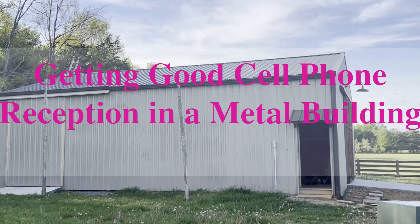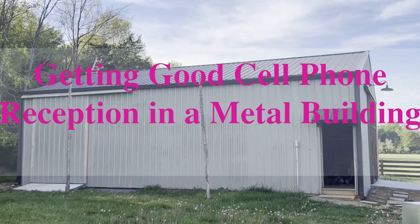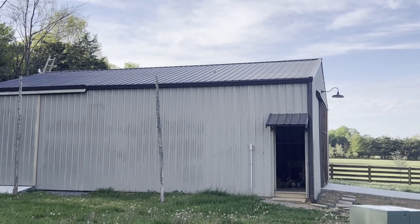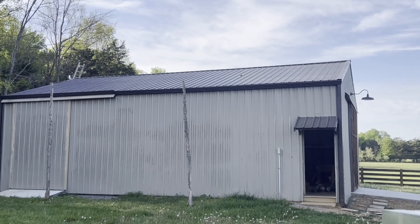This is my new shop, which I really love. The only problem with it is because it's a large metal building with no windows, you get zero cell phone reception in there.